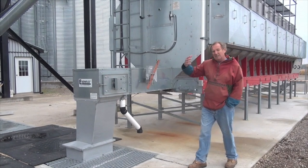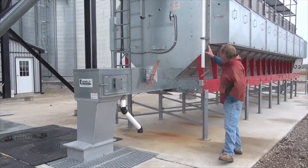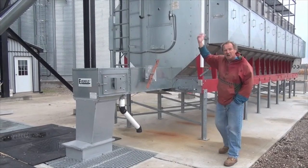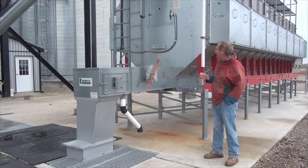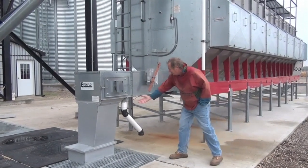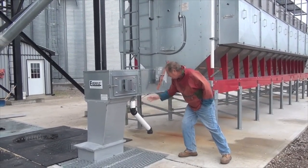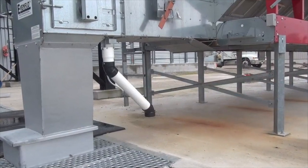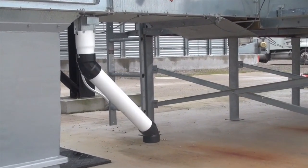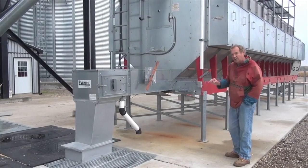You need to know the moisture content of the grain going in with accuracy. In this particular unit, there's actually a way of sampling from the garner at the top of the grain dryer, sampling the wet grain at ground level. Similarly, there is a sampling port on the drag conveyor for the dry grain. Those two sample locations give you a good chance to sample the grain going in and coming out.